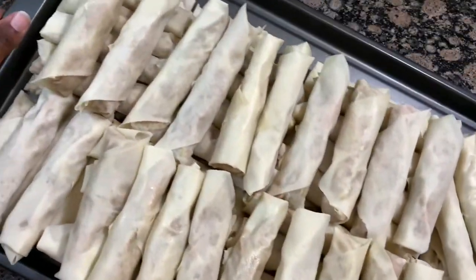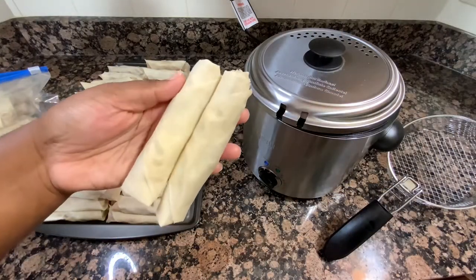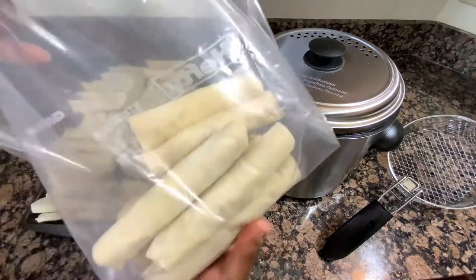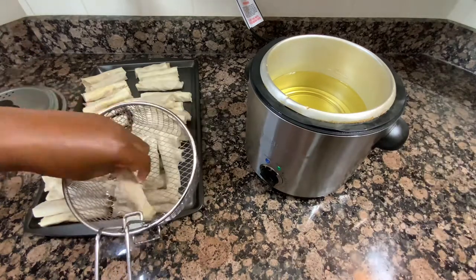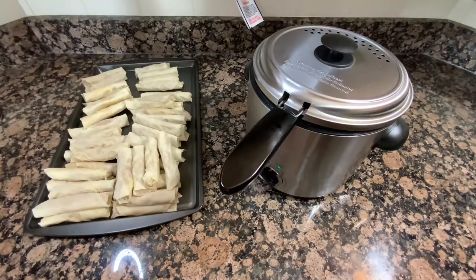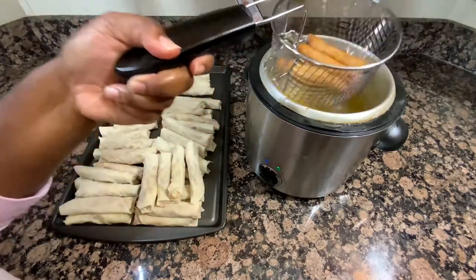After about an hour and a half of wrapping, here we are — about 70 lumpia later. I make so many because I like to pop them in the freezer and cook them as we want them. I've got larger lumpia made with a full sheet of wrapper, and smaller ones where I cut the wrappers in half diagonally. Cutting your wrappers in half makes them thinner and crispier, and it really makes the wrappers stretch further. They'll be crispy regardless since lumpia wrappers are so thin.